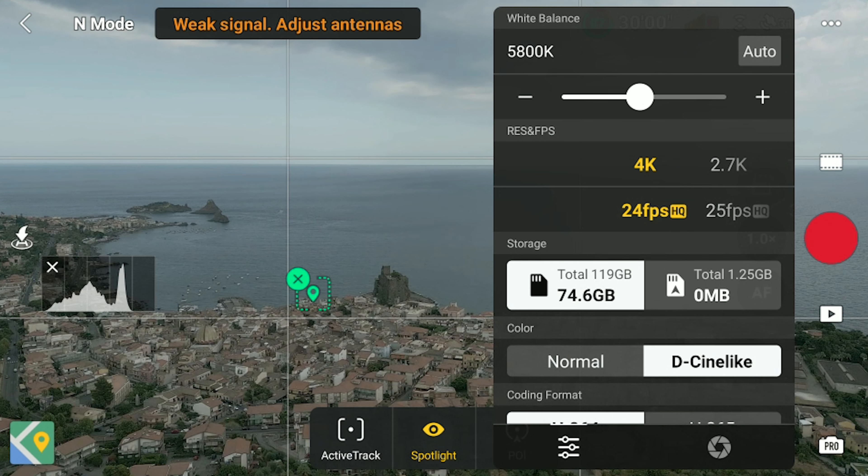After the release I was very disappointed with the quality of the footage, but after countless firmware upgrades things have progressively changed. So in this video I will analyze the video quality of this ultra-light DJI drone after two months of use. With the Mini 3 it is possible to use two different color modes.